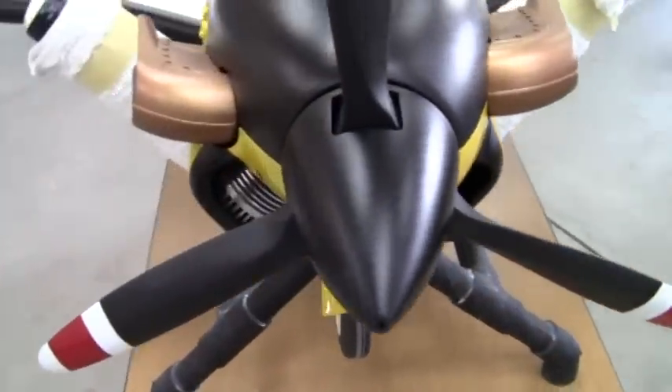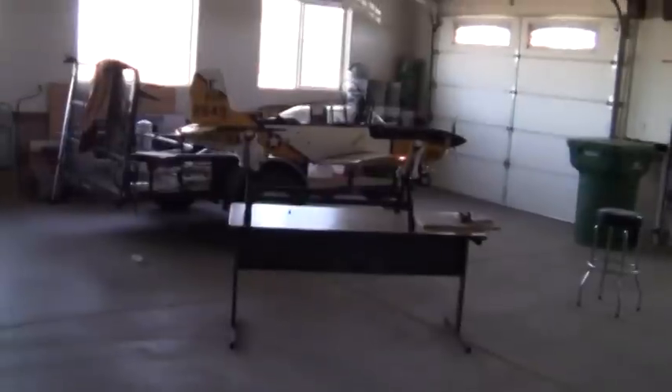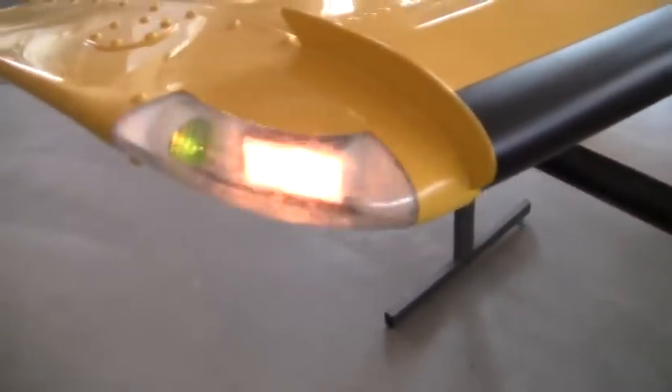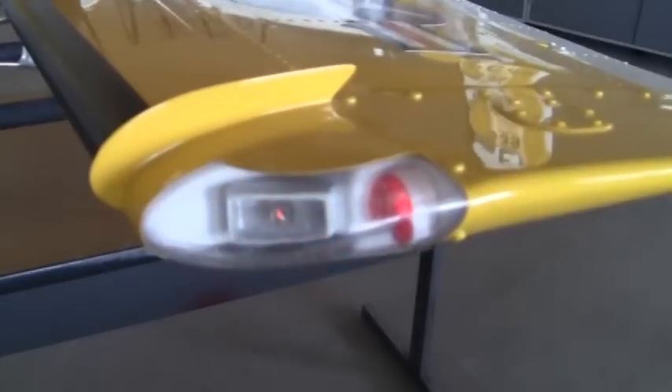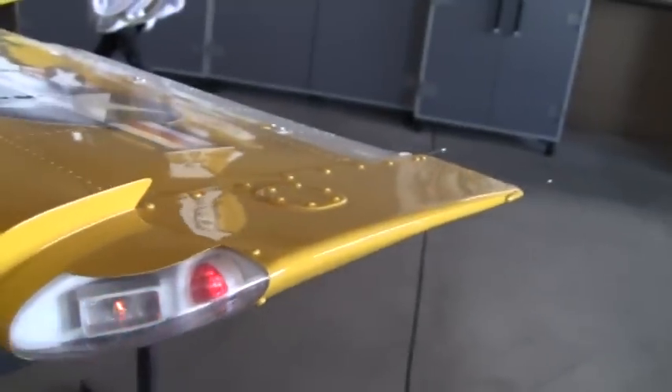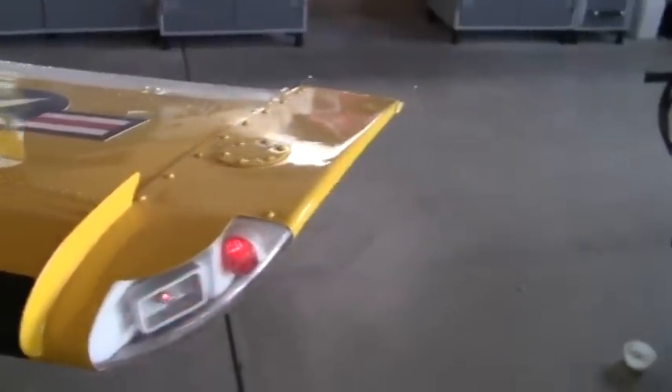I'm going to turn the lights out here in the garage and come back over here to show you the strobe with position light on the right side, the tail strobe — I think that's really cool — and the white positional recognition nav light on the tail. Over here on the left side of the plane you've got the 9-volt strobe and the 12-volt. That red light's on and real bright.